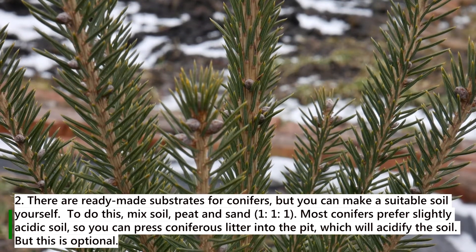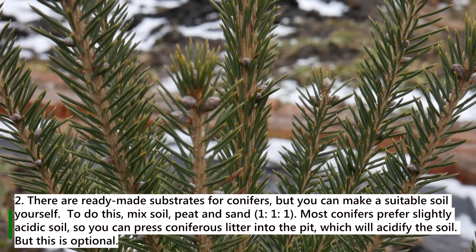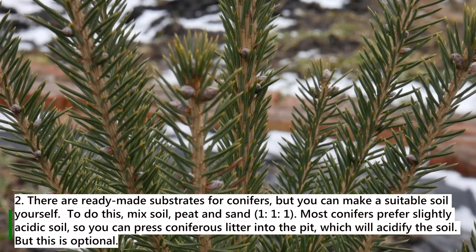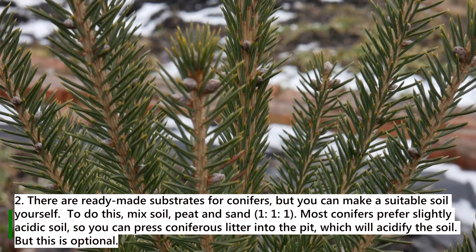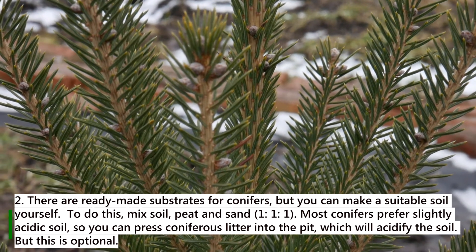Rule 2: There are ready-made substrates for conifers, but you can make a suitable soil yourself. To do this, mix soil, peat and sand. Most conifers prefer slightly acidic soil, so you can press coniferous litter into the pit, which will acidify the soil. But this is optional.